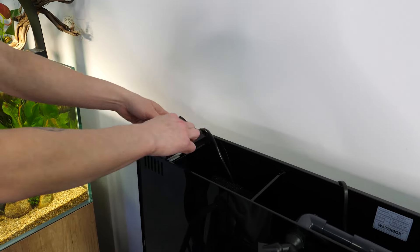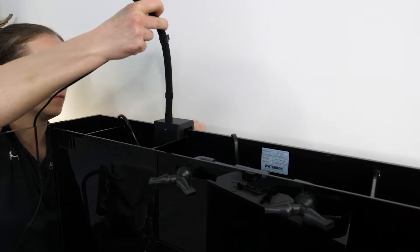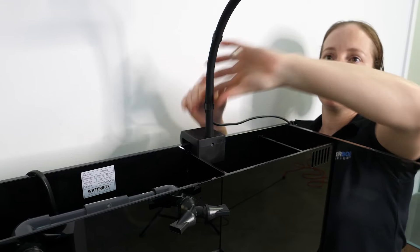The biological media included with your Waterbox will not usually be used in a reef aquarium. We recommend using this media in a freshwater or fish-only setup. Now place the filter socks and holder on each overflow chamber. Install your lights on the back glass of the aquarium and you are ready to set up your All-in-One.